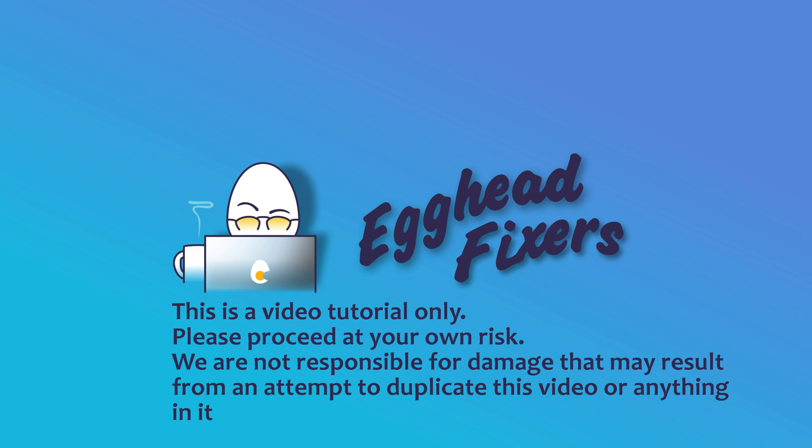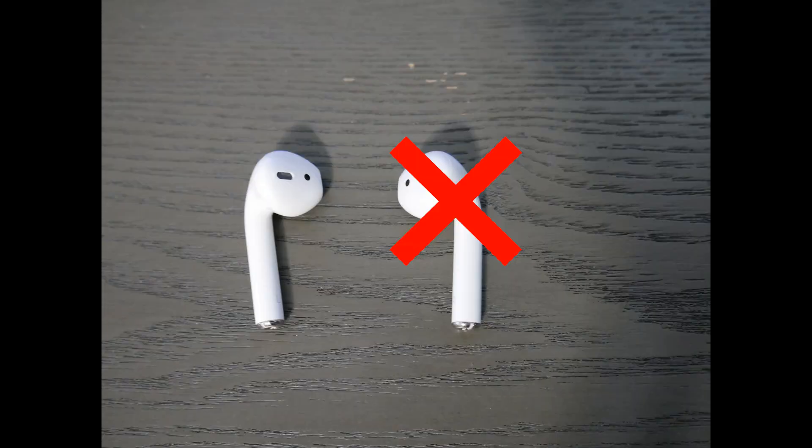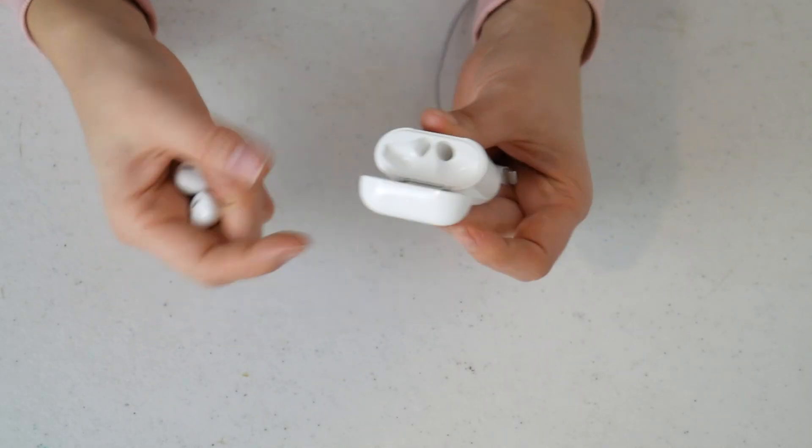I tried every software solution under the sun to fix my poor little AirPods. I tried resetting, changing settings — nothing worked because the problem wasn't with the software, it was with the hardware. My right one, something on the inside was wrong. So I'm going to show you a hardware solution so that if none of that stuff worked for you, you'll know what to do like I did.